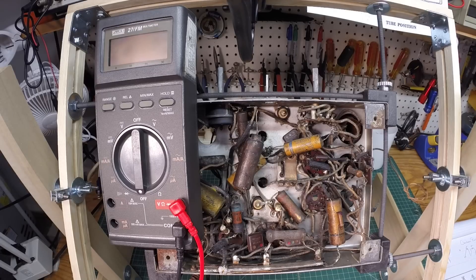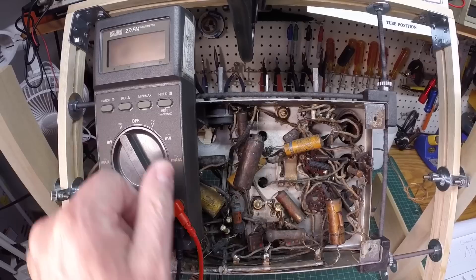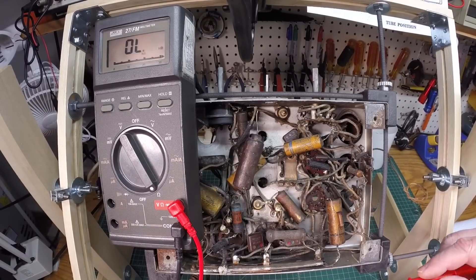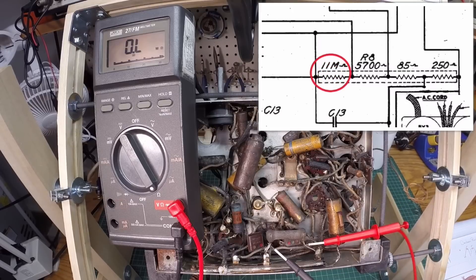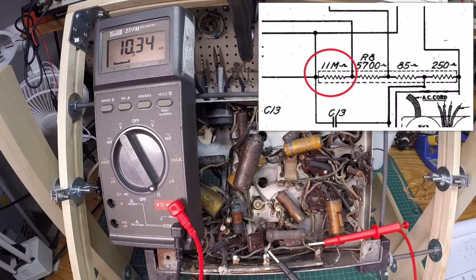I'll use the picture-in-picture so you can follow along and see where I'm testing in the circuit. This first section of the CandOhm has already been replaced with a modern power resistor. Referencing the schematic, it calls out 11 ohms uppercase — so that would be 11,000 ohms — and we're reading pretty close: 10.35K, which is just over 10,000 ohms DC resistance.